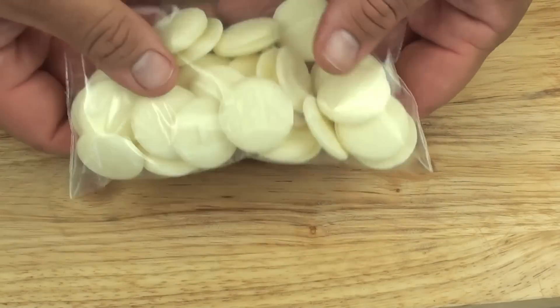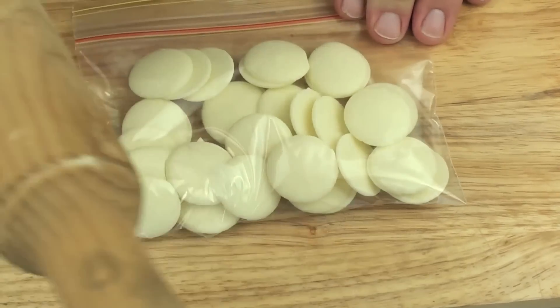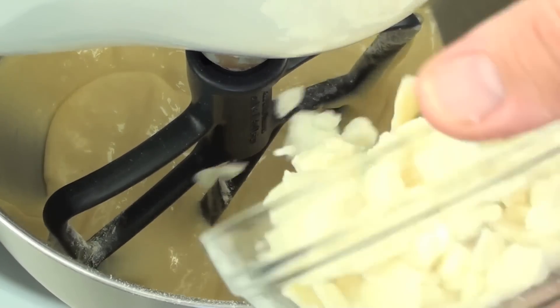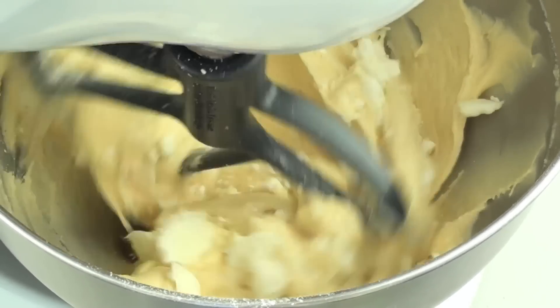I've got the rest of our chocolate chips in a ziplock bag — just lightly break them up. Now with our white chocolate we're going to place that into the mixing bowl and mix it through for just a couple of seconds until it's combined with the mixture.